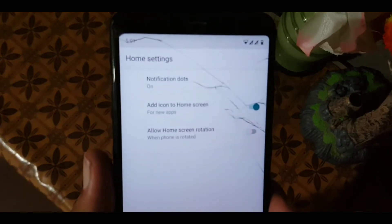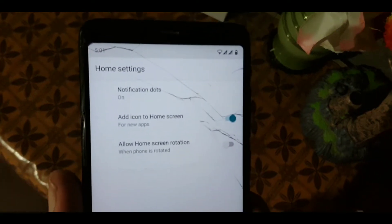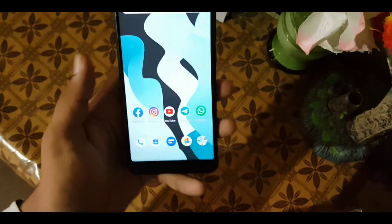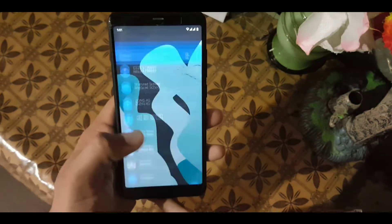In the launcher we have the Quick Step launcher with some minimal settings like notification dot, add icon to home screen, and allow home screen rotation. The app opening speed of this ROM is also pretty good, and the full-screen gestures are also working fine — apps are opening quickly.